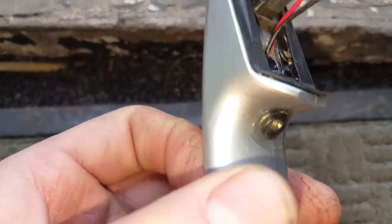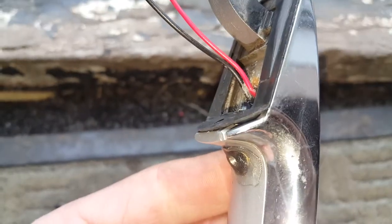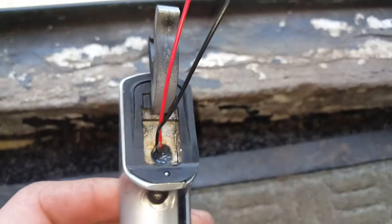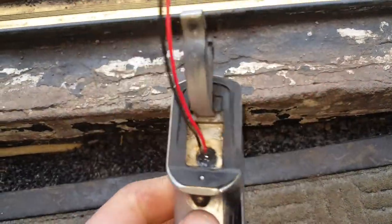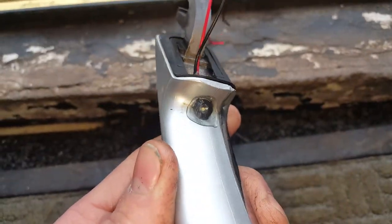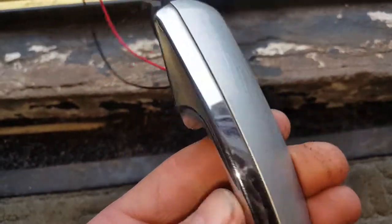Now hopefully with a little seal over the front and sealed completely at the back and completely filled up, it should be alright. I've already done all three door handles — this is the last one, the driver's door. I'm going to pop this back on now, and hopefully this will stop your LEDs from blowing if you've been following my videos and have had a few pop.